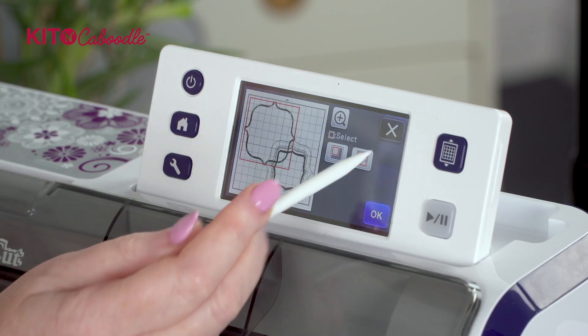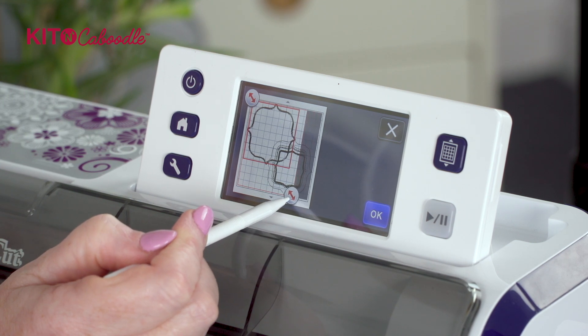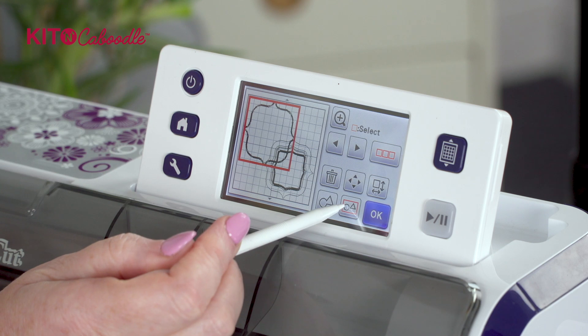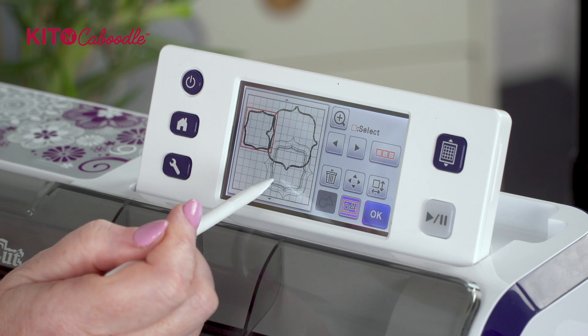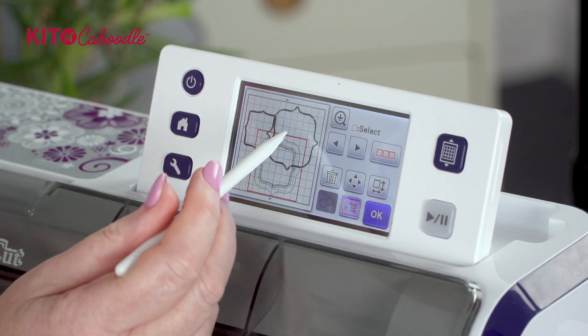Now I want to group these five together but without those. So we do the same thing - multiple select part of the mat, drag that across, press okay and keep going so you get to Group. Now you've got those five grouped, those five grouped, and your actual frame itself grouped.